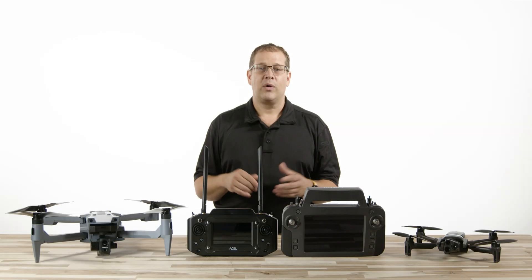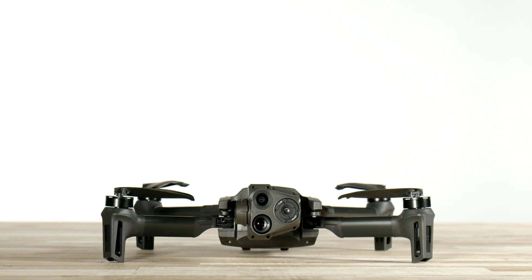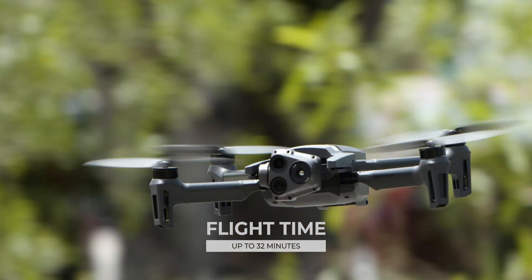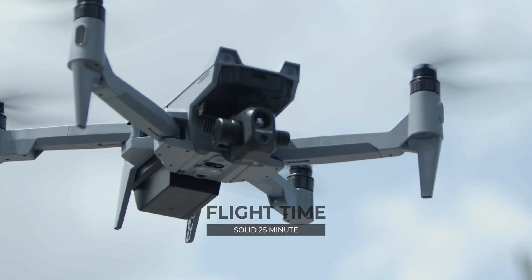How long do they fly? Let's compare the flight times. The Anafi USA's lightweight design allows for a flight time of up to 32 minutes, while the Soten offers a solid 25-minute flight time with reserves.